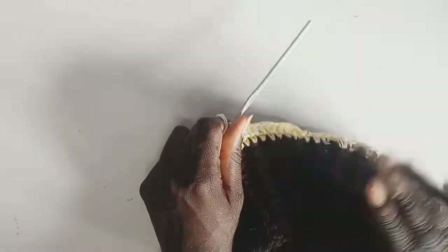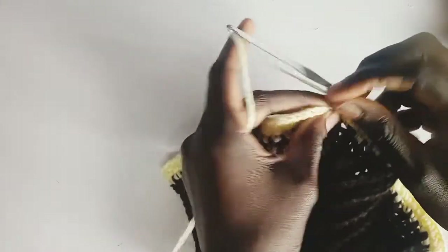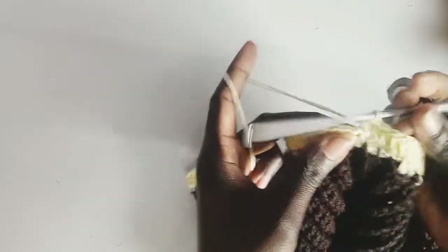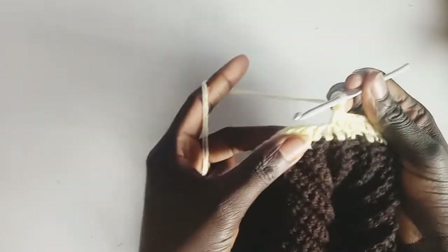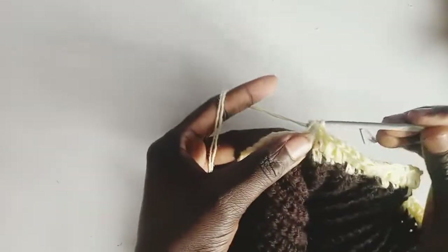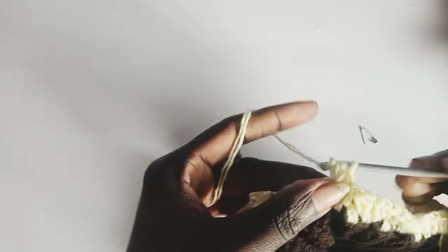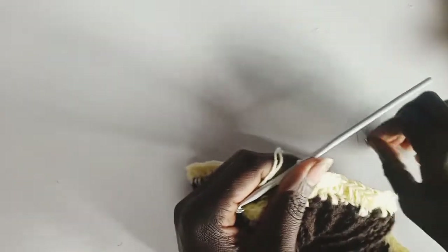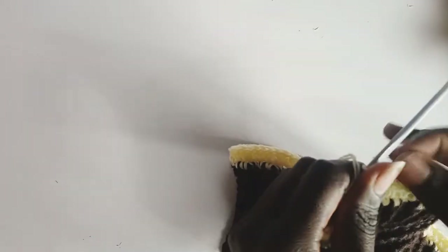Repeat this process until you arrive at the end. Remove the stitch marker — we were doing one, two, so insert two half double crochets in the last stitch, then place the stitch marker there to mark the new position.